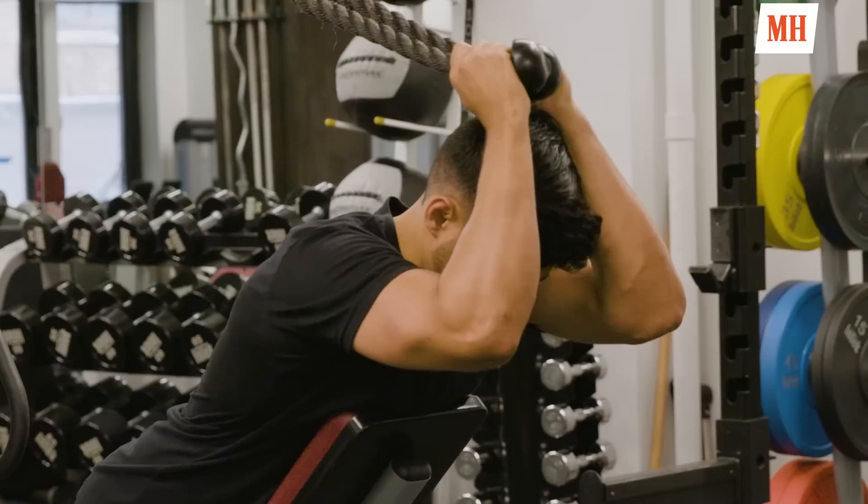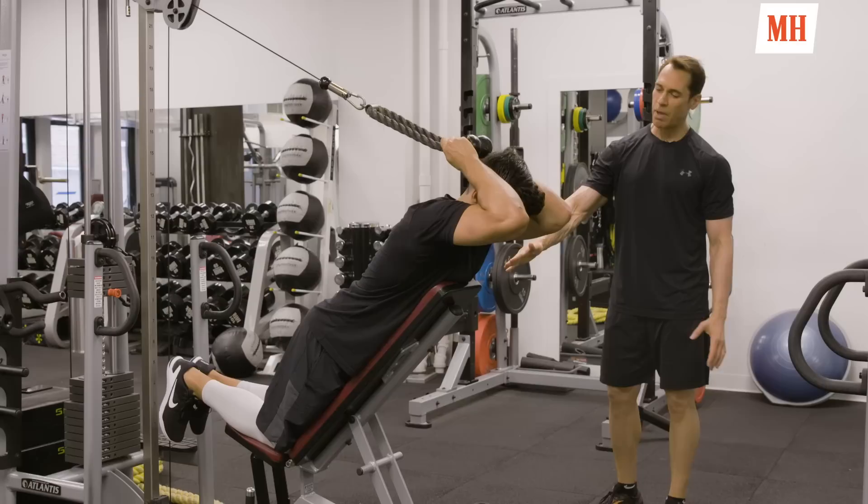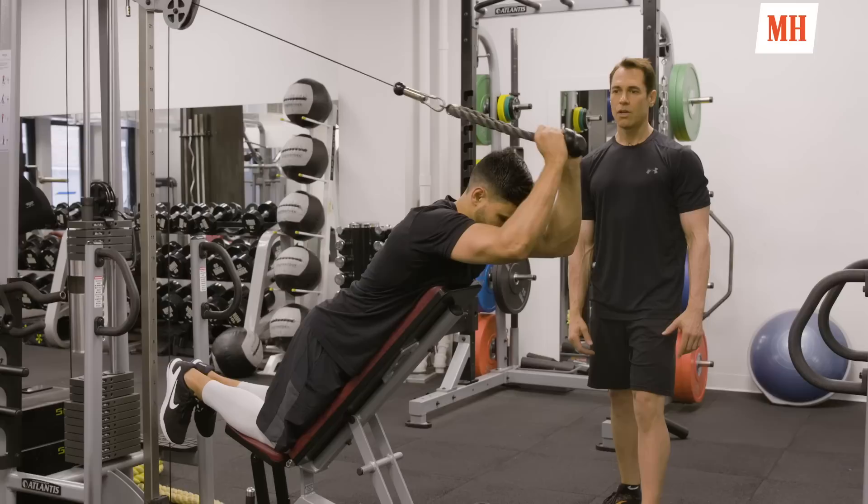The second exercise in the tri-set is the chest-supported overhead tricep extension. I like to have the upper arm basically parallel to the floor, with the bench set at about a 35 to 40 degree angle. George is going to extend the rope handles away from him, keeping his head in a good neutral position that's in line with the rest of the spine. We're doing three sets of 10 to 12 reps.